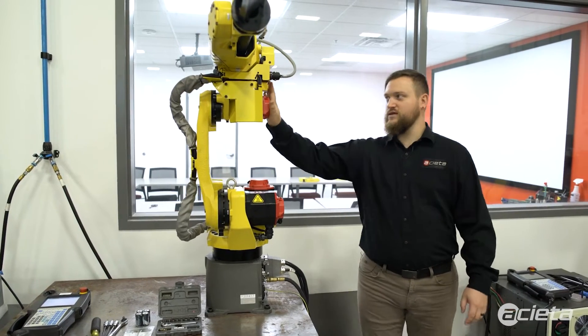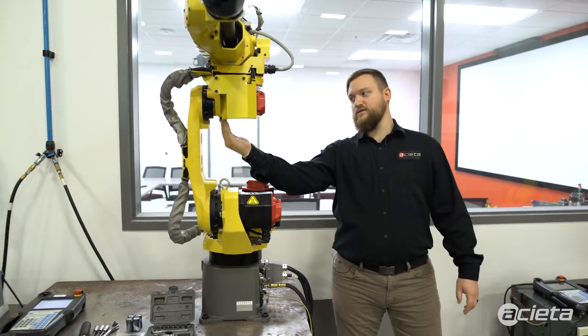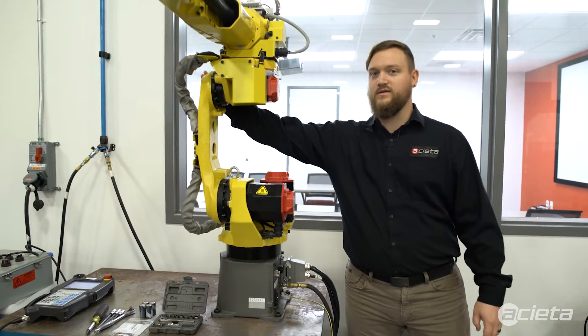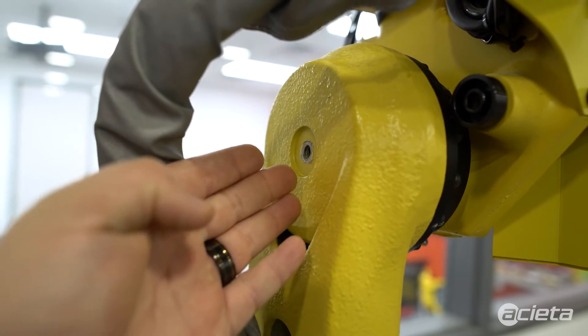Underneath for J3, the zerk is going to be inserted underneath J3 here, and the grease will come out the side on J3. That's your outlet.